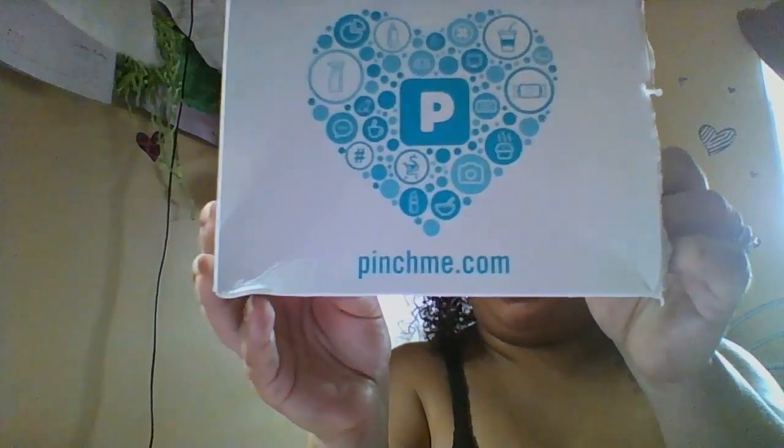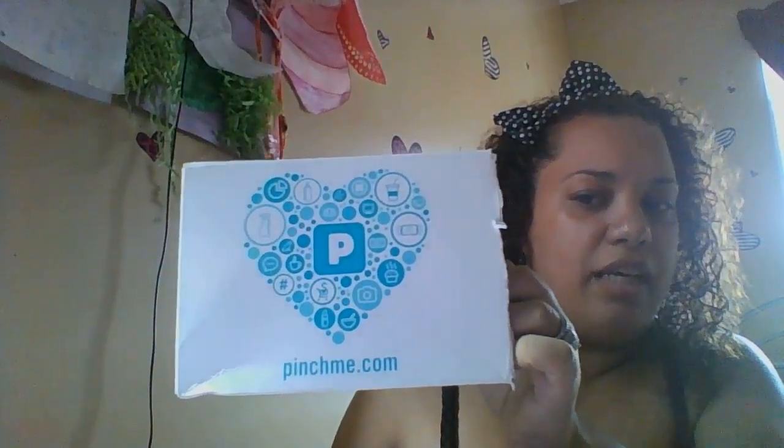And they always send this — I never use that. That's it! Wow, this is a short video. Alright guys, thanks for watching my Pinch Me Unboxing. Bye!